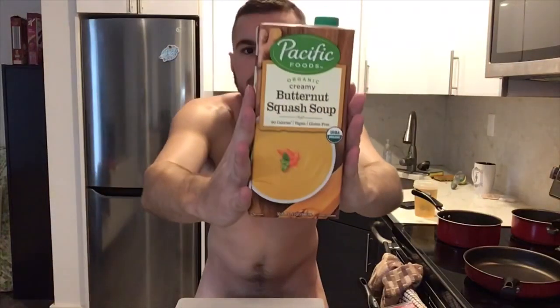This is a butternut squash soup. First thing we need to do is start making the rice — butter first. Jessica loves butter, don't you Jessica?